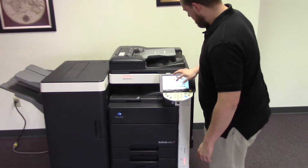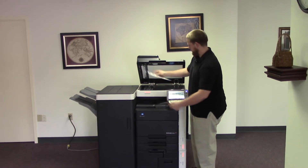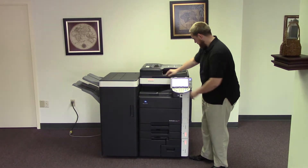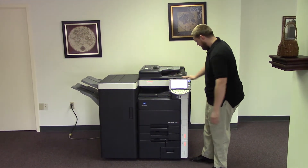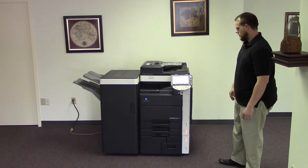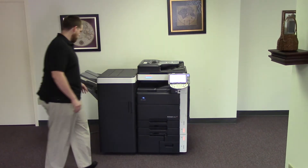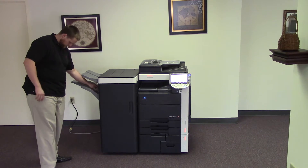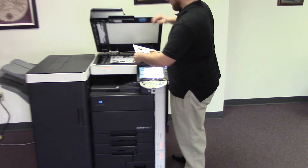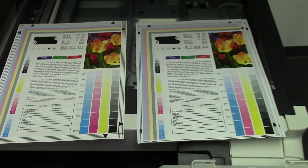Now we're going to go ahead and run a few test copies to show the color quality in this machine. Here we have our color copy test chart, and we'll just go ahead and run two copies. And here we have our test copies. We'll go ahead and place them here next to our copy test chart, and as you can see, very good color quality on this machine.